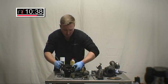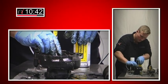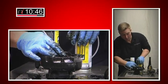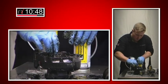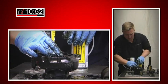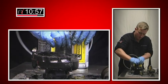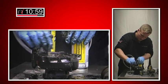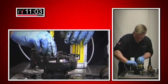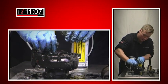Absolutely spot on. I'm just going to carry on rinsing it — there's a bit more carbon to rinse off. This particular turbo, brand new, would be about £800. Again, this procedure — it's quick, it's easy, it'll save you a lot of time and a lot of money. The customer is going to be your new best friend. I was a bit sceptical at first, before I used this product, whether it worked or not.